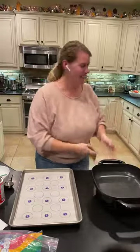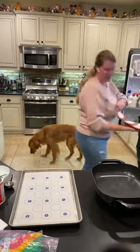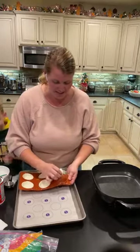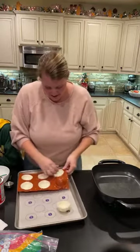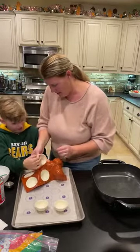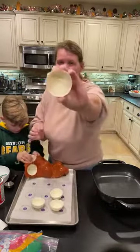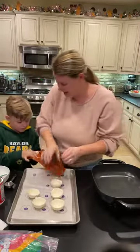We're about to take the chocolates out — this is the most fun part, popping these out. The first time I did this I was so nervous I was going to break them. But look how it just pops out — look at that shine! Even though the inside doesn't look pretty, the outside is perfect. Perfect and shiny.